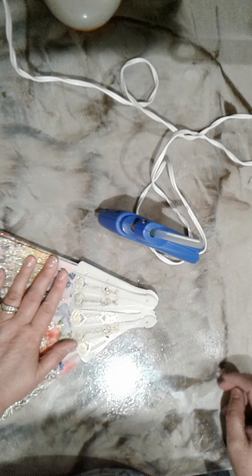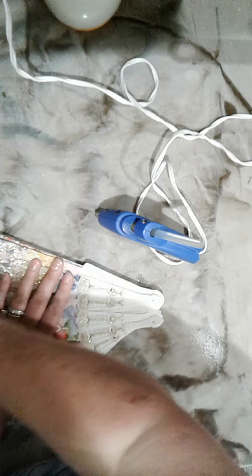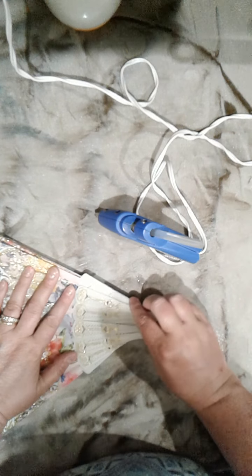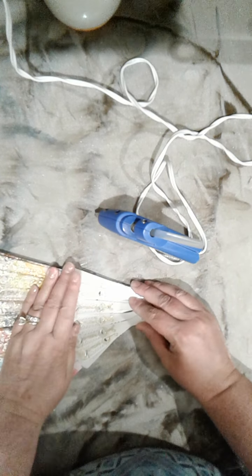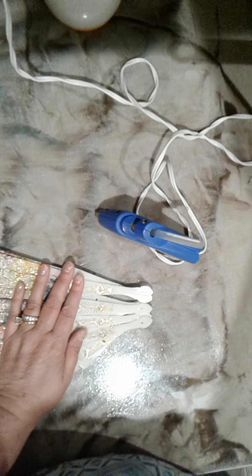I don't know about you guys, but I live in Oklahoma and the black ants are so bad this year. I don't leave anything out and the ants are everywhere. I saw a little ant crawling right here, so I had to get him. I'm going to figure out a way to glue these all on top of each other, and I'll probably cover this with a ribbon.